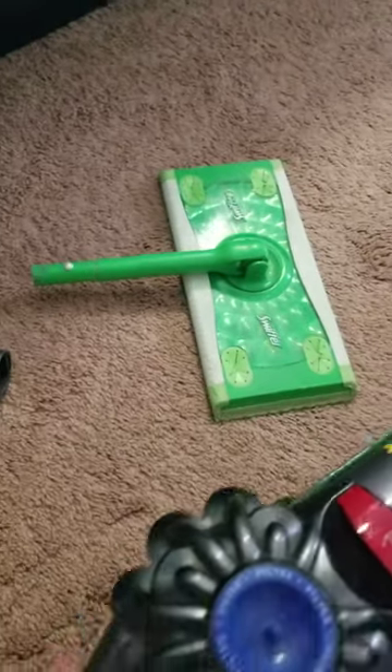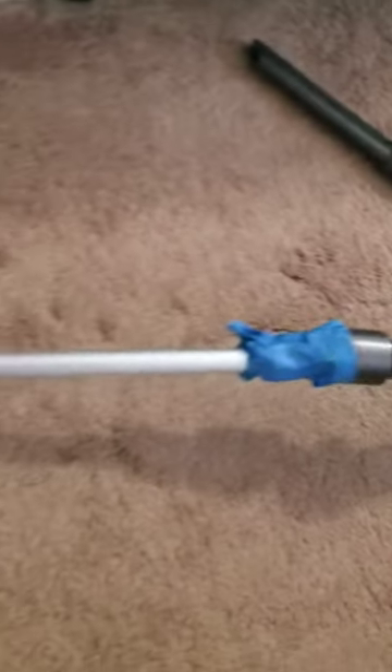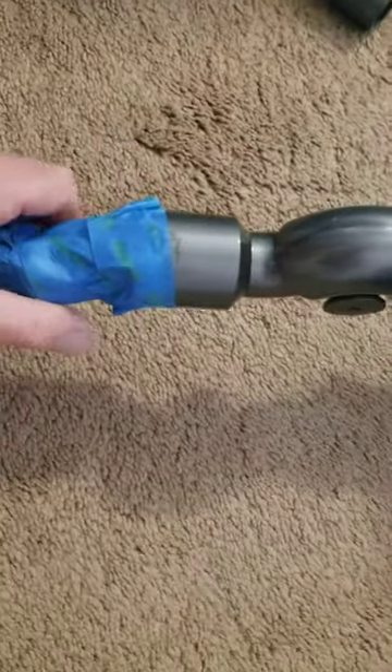What you can do is if you've got a Swiffer as well, which a lot of people have, you can actually take the rod off the Swiffer because it's hollow, and then you can tape it up to the extension of your vacuum.